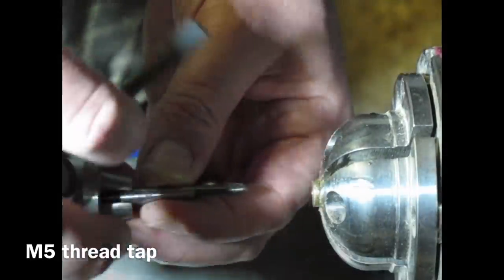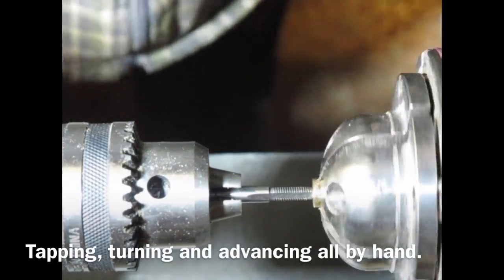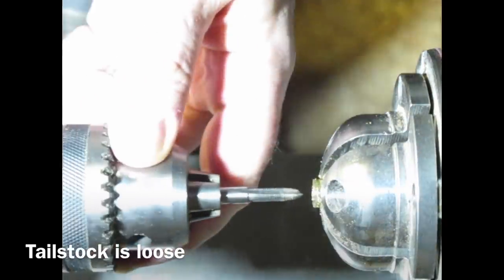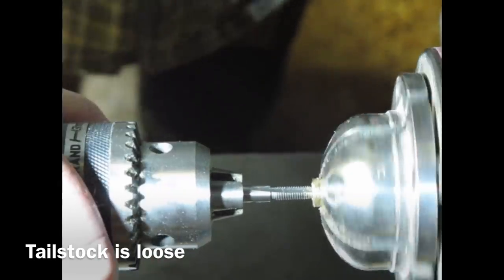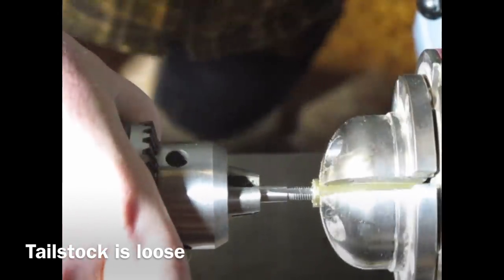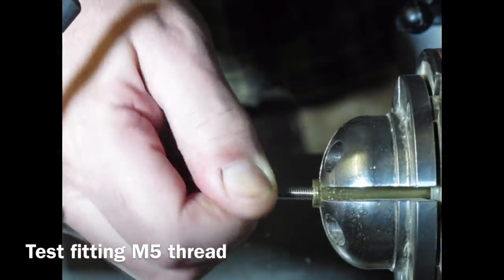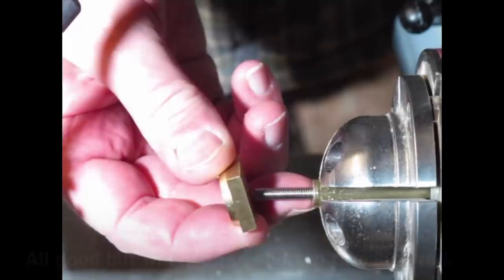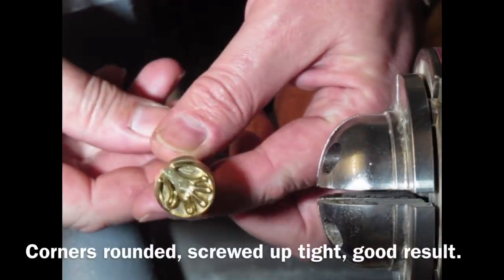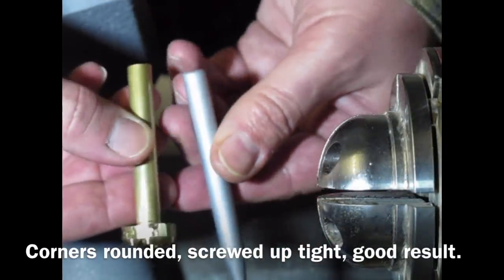Just clearing away the swarf, then I'm going to tap a thread using an M5 tap — a 5mm metric thread. I'm turning the chuck by hand and advancing the tail stock by hand; the tail stock is loose and I'm actually pushing it forwards as I turn the chuck. Clearing the swarf again, backing in and out with the tap using a bit of cutting fluid. Here I'm test fitting the threaded rod that came with my brass stamp, just checking it all fits, going to shorten that rod. And there it is all screwed together, forming a replacement insert for the soldering iron.